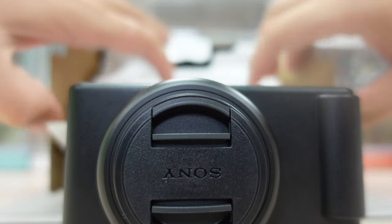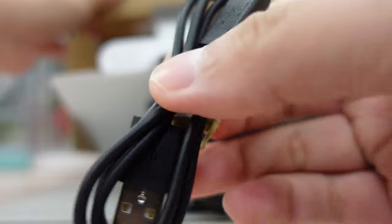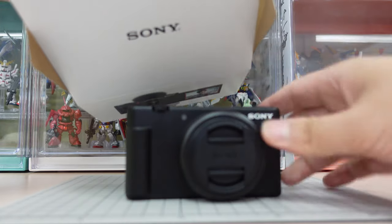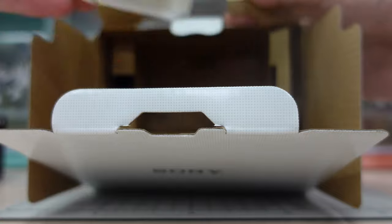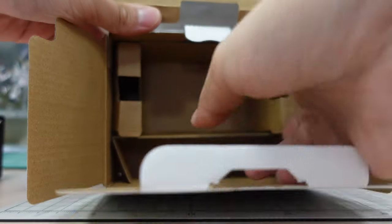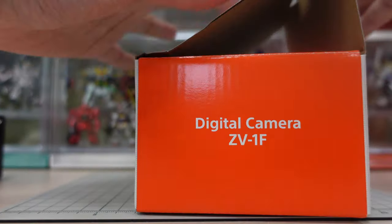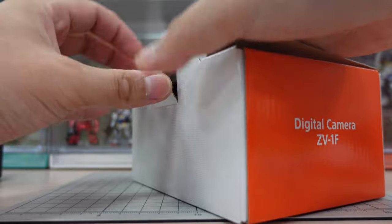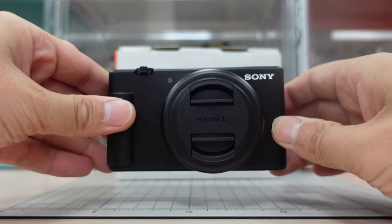Let's take everything else out. This is using a USB Type-C as a charger — the ZV-1 is not using that. There's a battery in here too. Let me put it like this — so here's the ZV-1F.